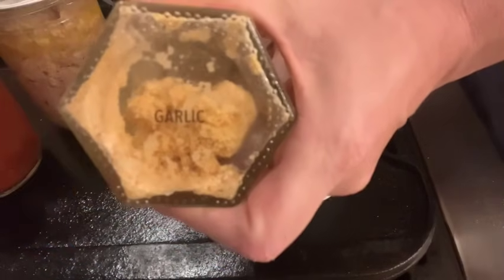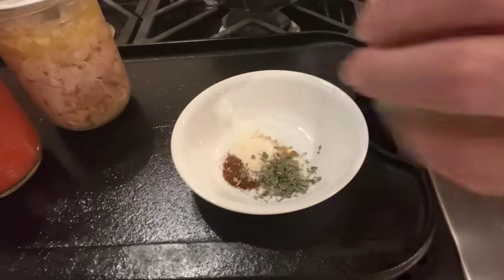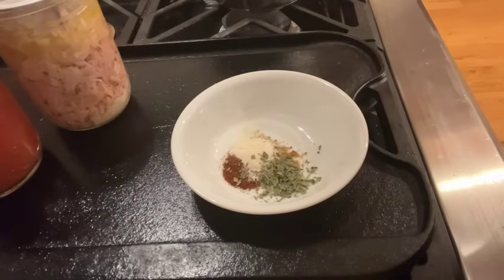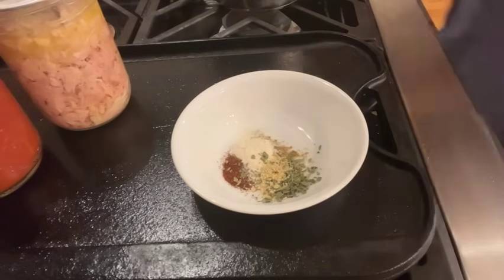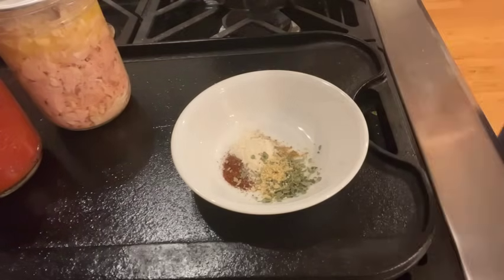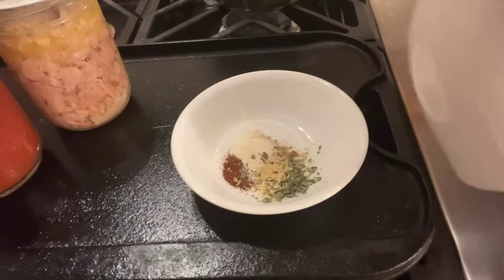To make the enchilada sauce, use a 15-ounce can of tomato sauce or tomato puree, 2/3 cup of chicken broth, 3/4 teaspoon of cumin, a half teaspoon of chipotle chili powder, a half teaspoon of onion powder, a half teaspoon of dried oregano, a quarter teaspoon of garlic, a pinch of sugar, and some salt.